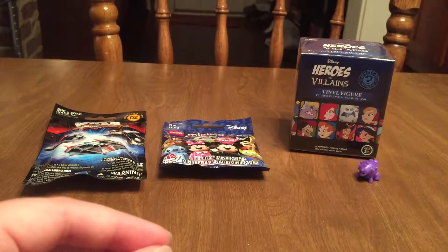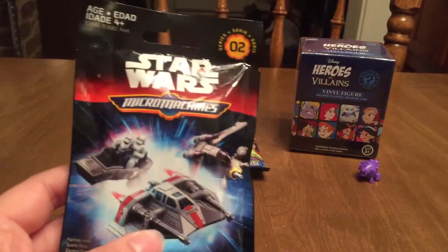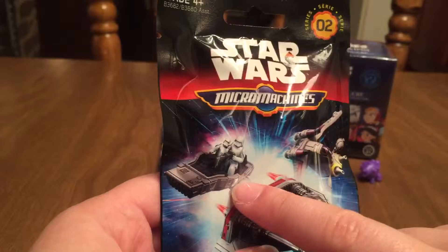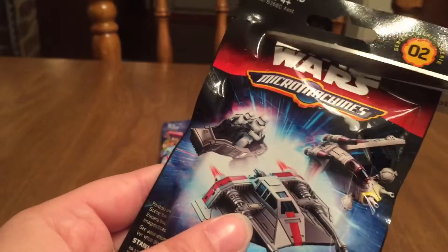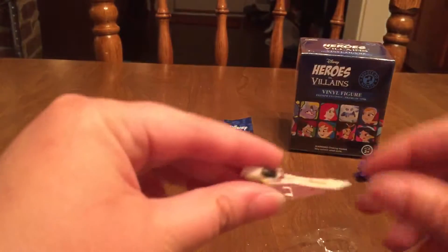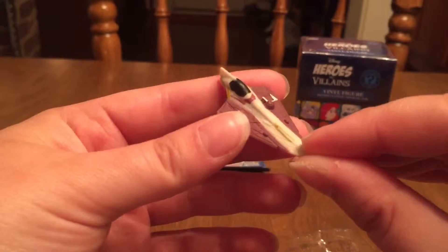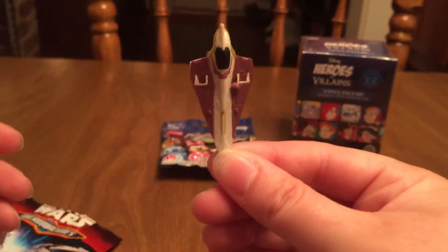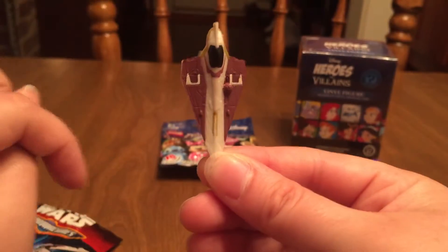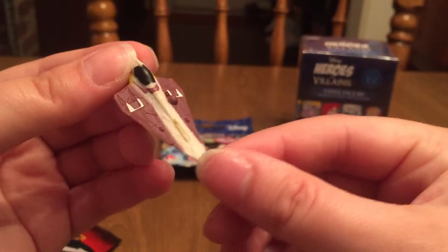Okay, let's go with the Star Wars micro machines. The one that we got last time is one of the ones on the front of the bag — that's cool, I didn't notice that. Let's see who we get today. It fell right out — oh, this is kind of a cool ship. It is not on the front of the bag. This one's kind of cool, it's shaped like almost like an arrowhead. If you turn it like this it kind of looks like a person, like a mask and a helmet. I don't know what ship this is, but it's super cool.